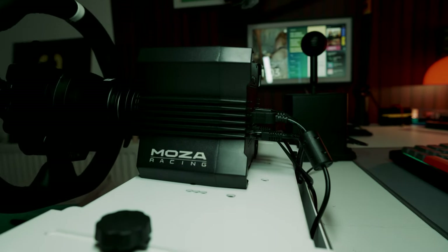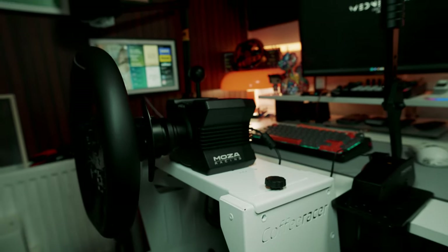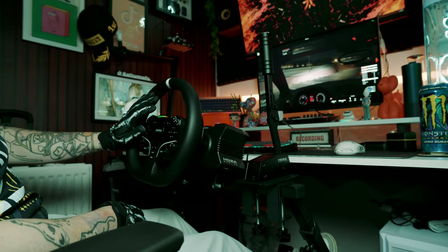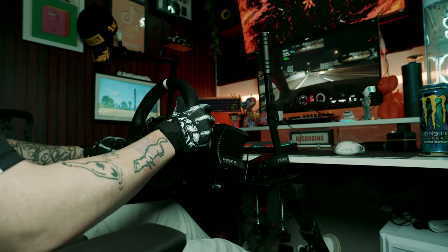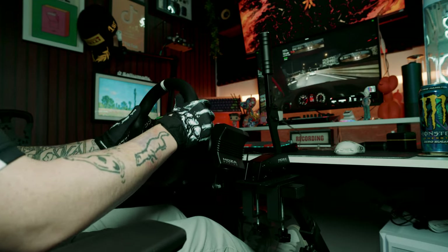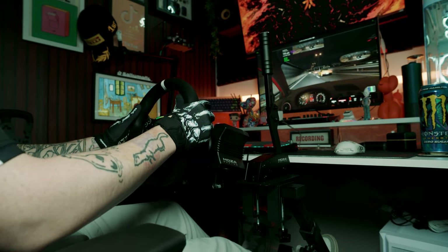For me, the R5 is a perfect gateway into anyone's sim rig journey. This one just offers the best experience with the interchangeable face plates, the direct drive system itself, and the power this thing is pushing out for such a small little block. When it comes to build quality, because of the metal body, it actually helps with dissipating the heat during long sessions. And despite its smaller size, it's durable enough for regular use — you can spend as long as you want on it. While the R5 is a step down from the Moza R9 in terms of power, it holds up well against rivals with better force feedback and smoother performance. The R5 bundle provides excellent value for beginners or even intermediate sim racers, with its combination of direct drive feedback, expandability, and ease of use making it stand out at its price point.